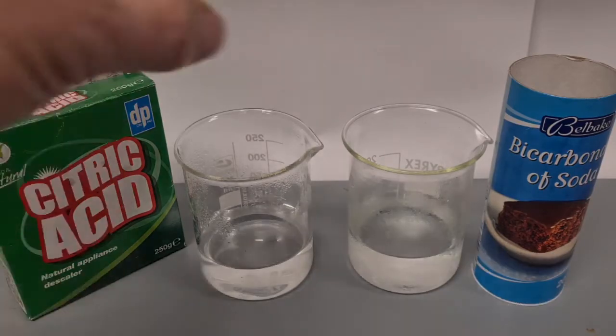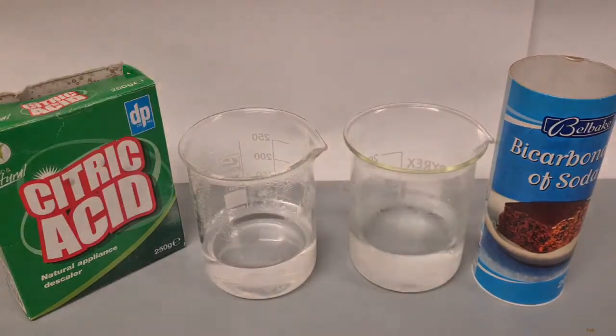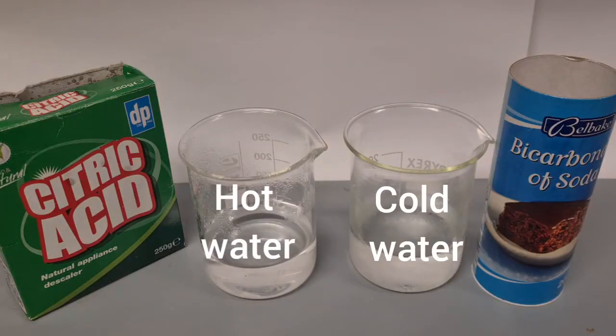I have two solutions here. This contains hot water straight from the kettle, and this contains cold water from the fridge. We want to observe whether there is any difference in reaction rate when both liquids are at different temperatures.